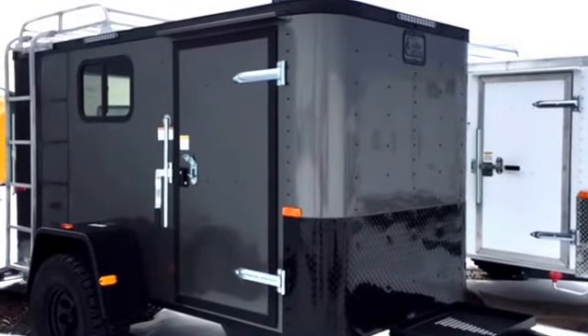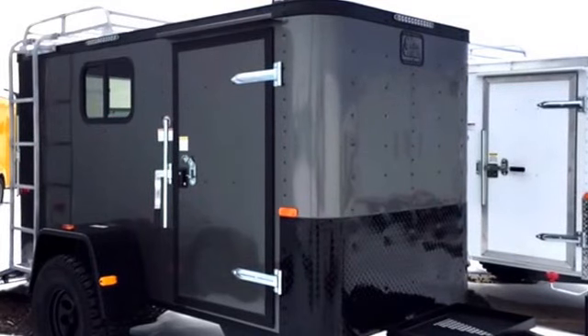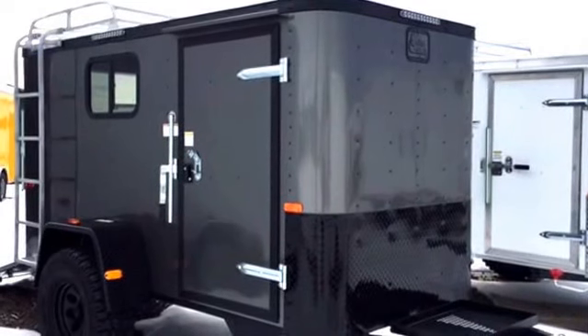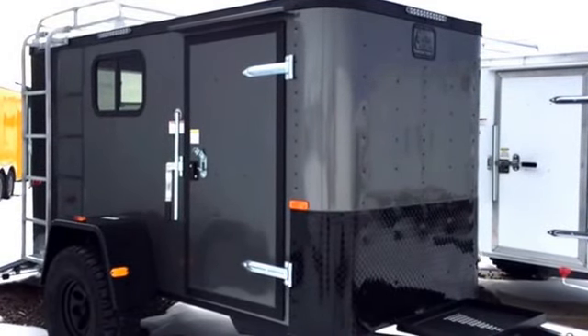Hey everybody, it's Colorado Trailers. Wanted to show off one of our new off-road trailers that we got in yesterday. This is a Cargo Craft 5x10 off-road Jeep trailer. This trailer is stock number 12317 and we have it priced to sell at $59.77.